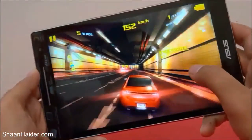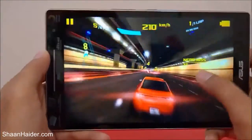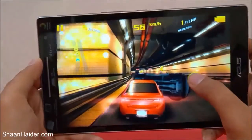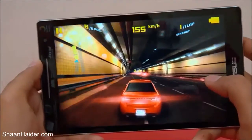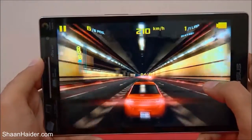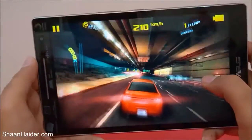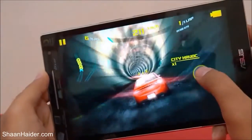The device is performing pretty good — the graphic quality is good, the touchscreen sensitivity and sensors are good as well, and the sound is loud and clear. The graphic quality is quite good, not so great but still okay. Now let's play some other game.